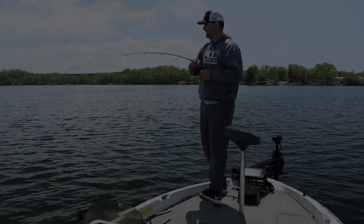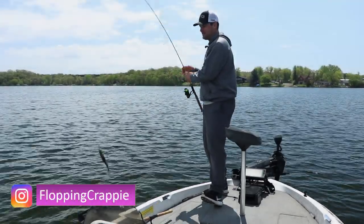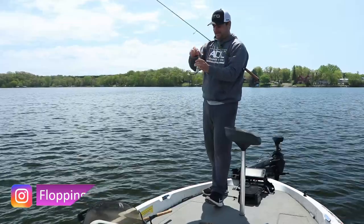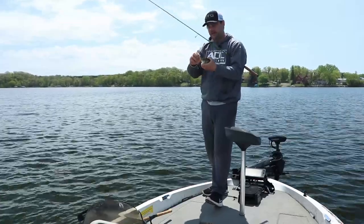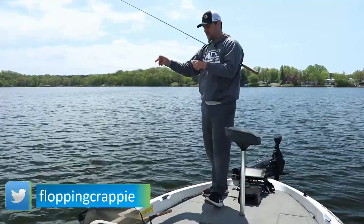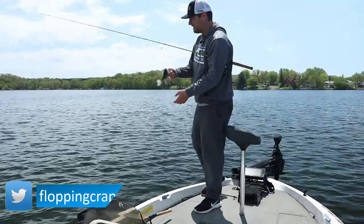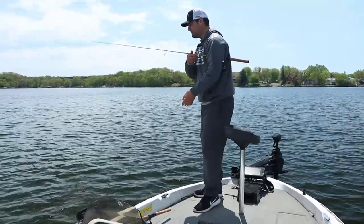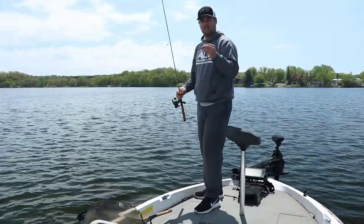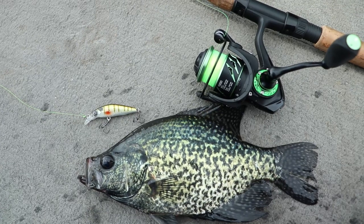Oh there's another one, oh my goodness, they are stacked thick! Welcome back ladies and gentlemen to another one. Today's video is going to be talking about using micro jerkbaits for springtime crappie. That's actually a decent fish — about a nine-inch eater, see you buddy. Today we're using the Euro Tackle Z-Spender, just a little two to two-and-a-half inch jerkbait.